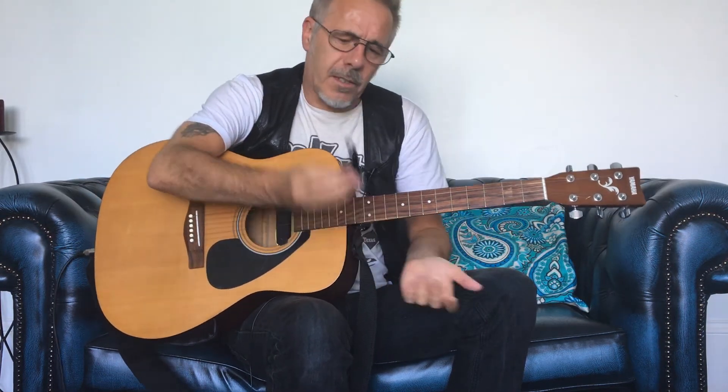Or keep another guitar in that tuning. And very often, when you tune it down to something like DADGAD and leave it on a stand during a set in a warm venue, by the time you come to pick it up for that part of the set, it's out of tune. So this thing is incredibly handy.